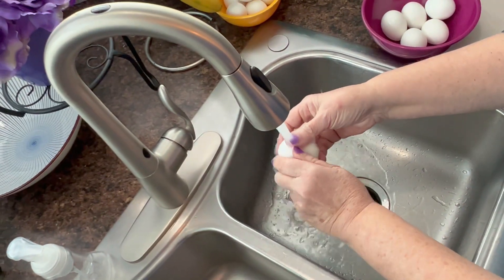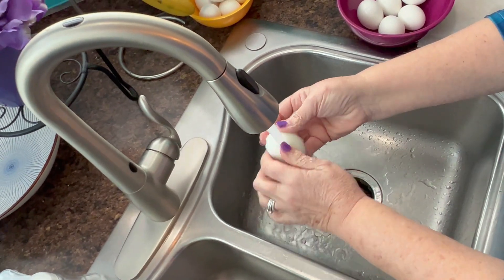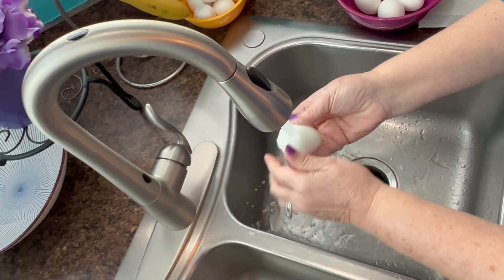To peel my eggs, I just bang them on the side of the sink and I like to run them under cold water, and most often they all peel pretty perfectly.